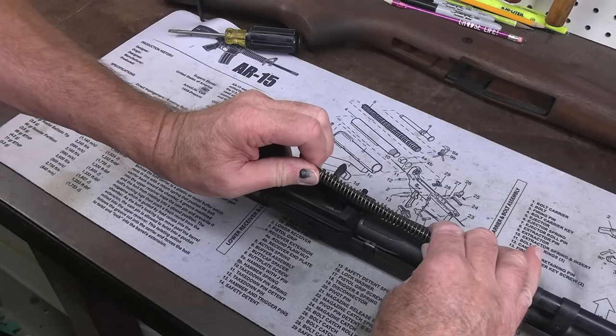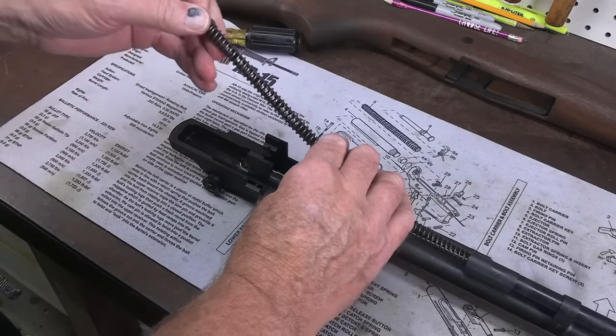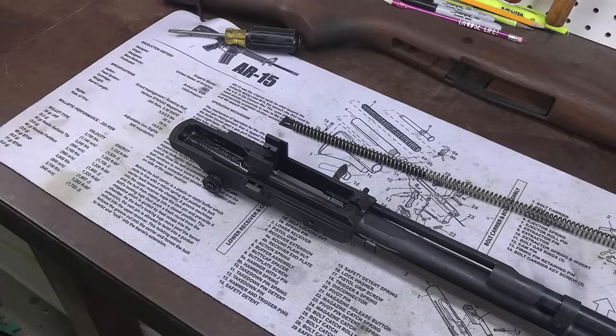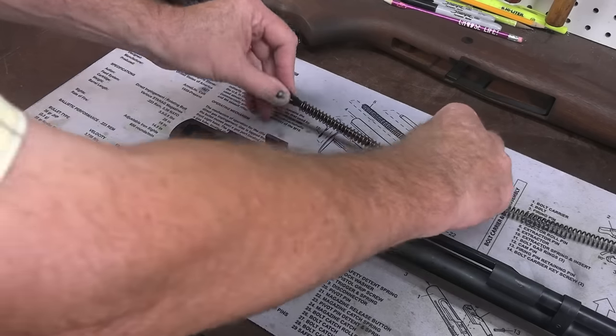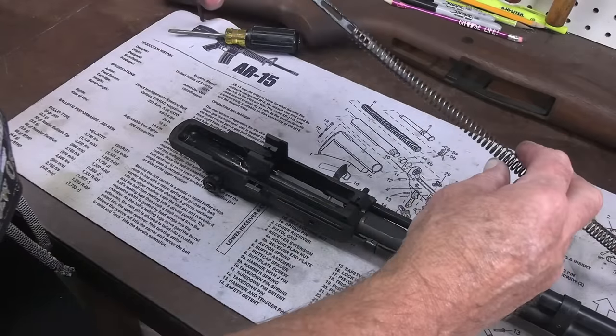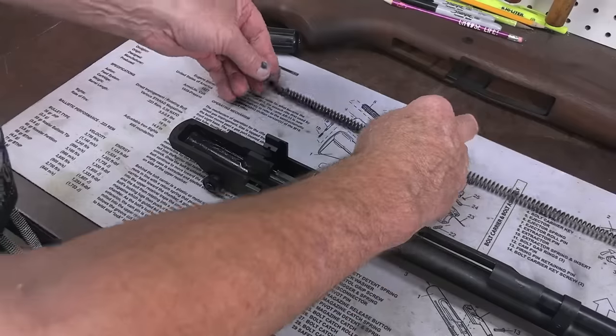Very carefully feed that out of the tube — and you should be wearing glasses right now. This spring can whip around and take your eye out. Anytime you're really working on tools of any kind, you should have protective eyewear on. There's your spring guide — it's been lubed at the factory for primary lube just to protect it.